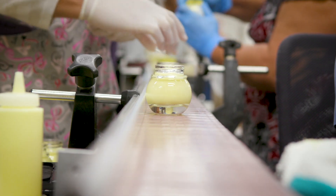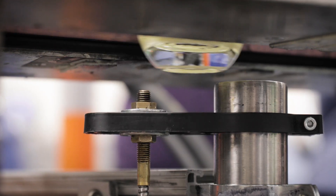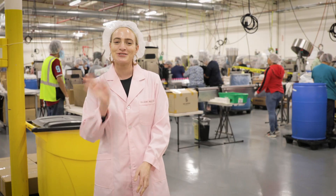This was our exclusive behind-the-scenes look at Glow Recipe's Banana Souffle Moisture Cream. Pick it up at Sephora or Glow Recipe's website. Thanks so much for tuning in.